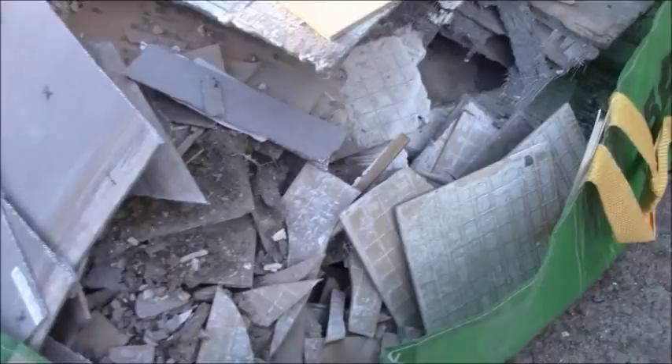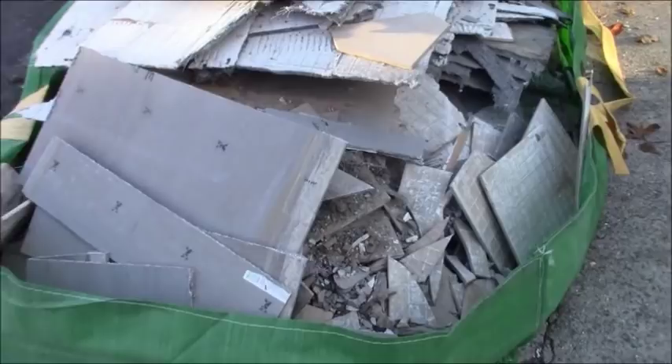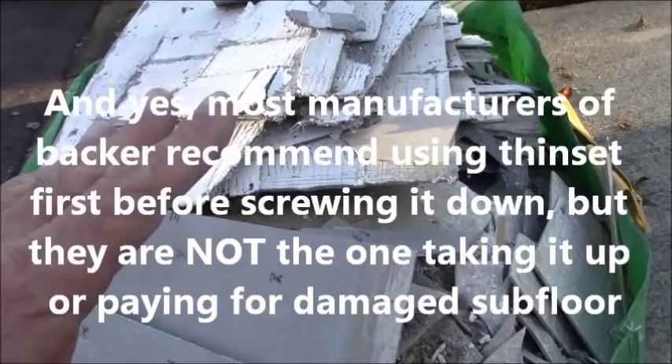They did not glue and screw. There's no point in gluing and screwing when you do the job correctly. I know I'm going to get a lot of comments and hate — people thinking if you don't glue and screw you'll have a failure. I'm here to tell you after 20 years of doing flooring, I don't get callbacks. I've never had an issue, even on my own floor. I do it the same way.